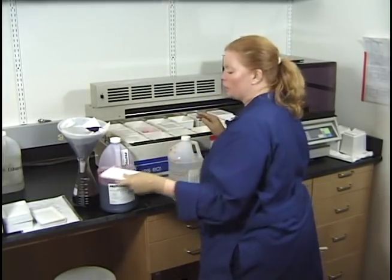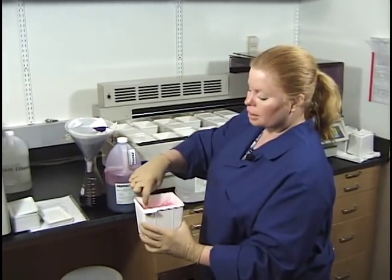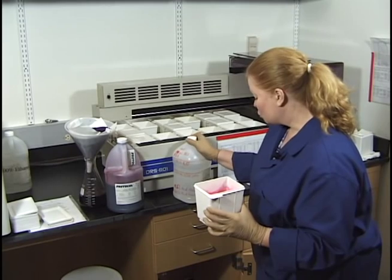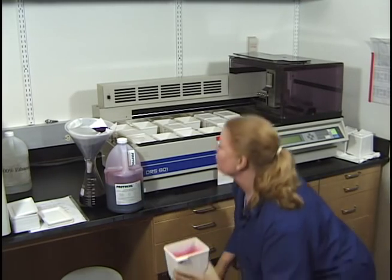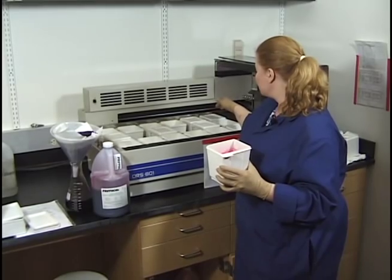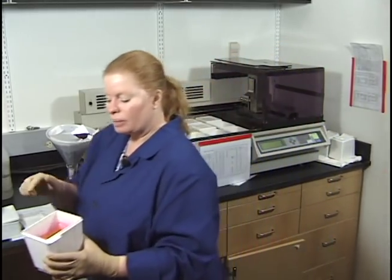Now the eosin — I know it was recently changed fresh, but I'm going to dump it for demonstration purposes. Eosin tends to get a scummy film around the edges. A neat trick is to use our bluing solution — 0.3% ammonium hydroxide — to clean off the eosin around the edges. The old bluing solution from the stainer can be used to clean the eosin container.